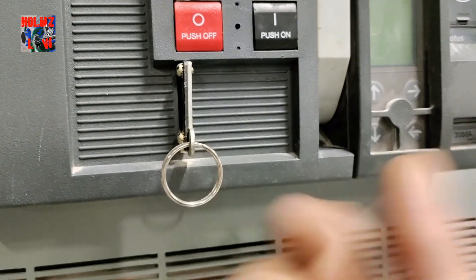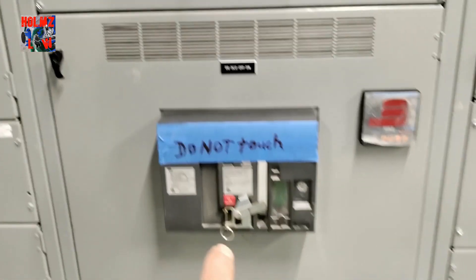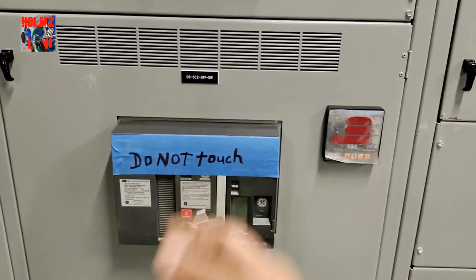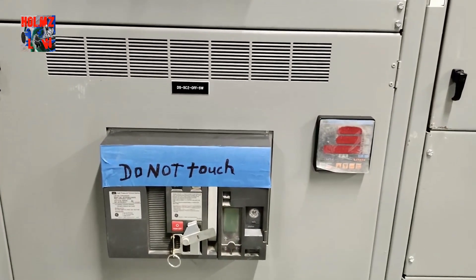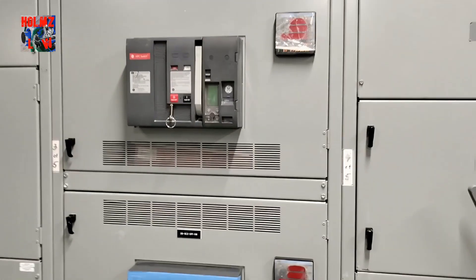What's good about this key ring is that if you pull it out, you can place a lock — so you'll be able to lock it out and tag it out. That's how you work these type of breakers. You first charge it by pulling down the lever three or four times — some brands might be different — and then you push the on button to close the circuit.